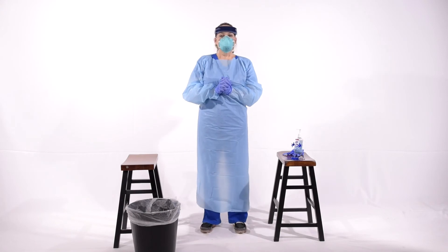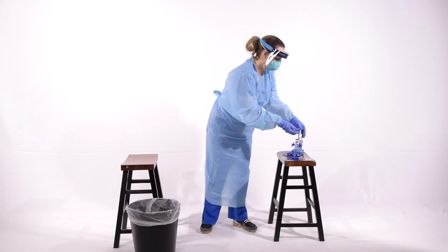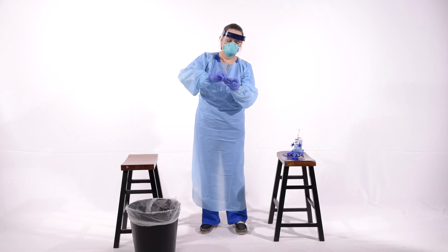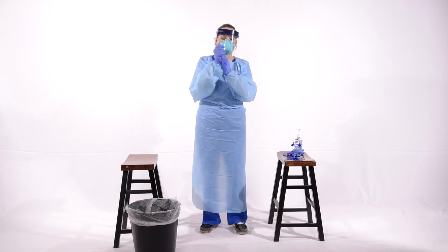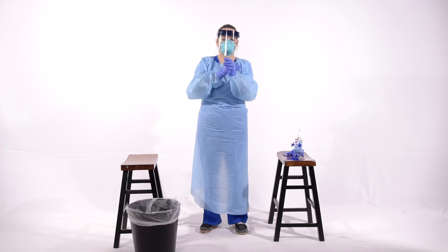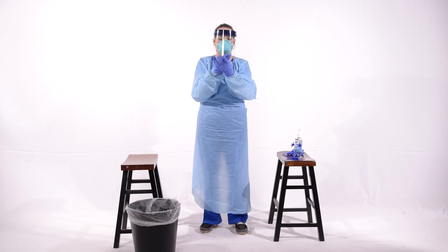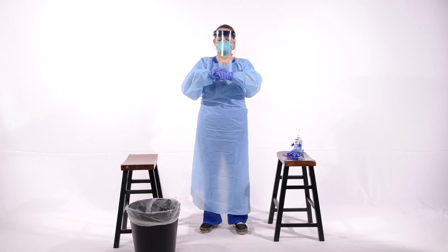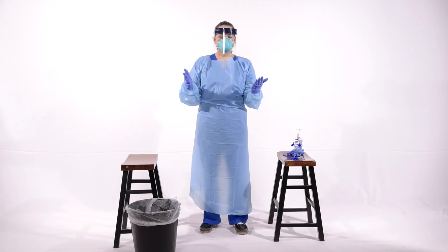Now we're going to demonstrate doffing of the personal protective equipment. Clean your gloves with alcohol gel. Typically, you will be told not to clean your gloves with alcohol. In this case, we're trying to reduce the bioburden that could potentially be on the gloves, so we're going to clean with alcohol and let it dry. When you get ready to doff, areas of potential for contamination are around the neckline and around the gloves.